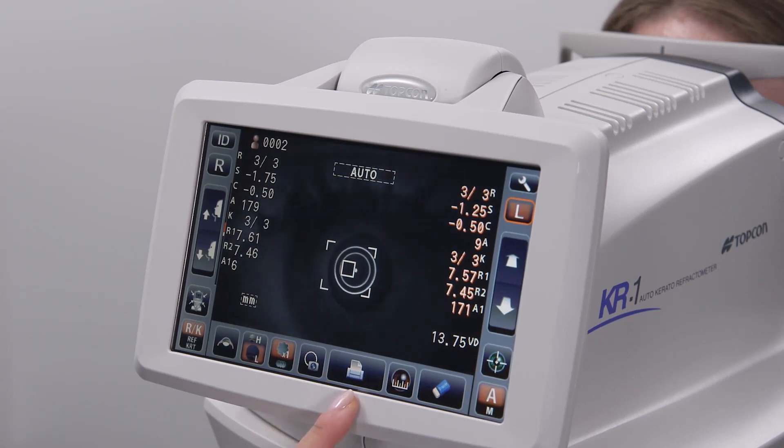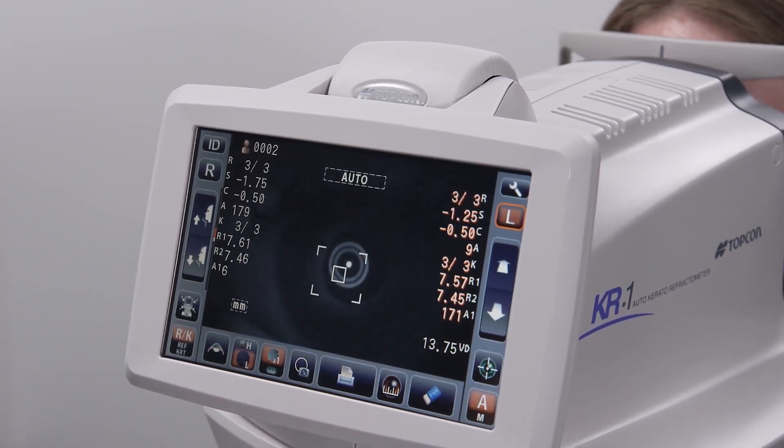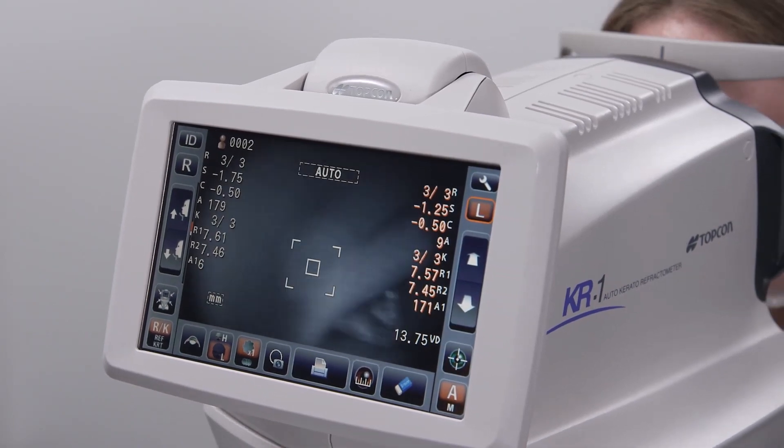Otherwise, you can select the printer icon at the bottom of the screen to print the results. And that's how you capture basic measurements on the KR-1. Thank you for watching. For more information, please go to topconhealthcare.com.